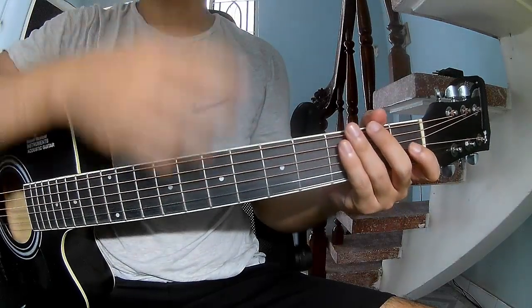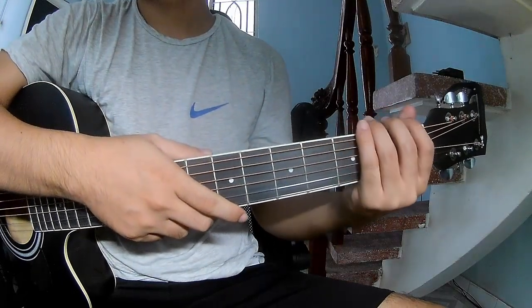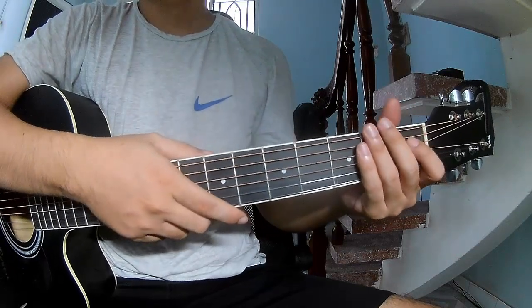Hi everyone, today I will share how to play guitar 'Chien May Dream' by Oliver Rollie Ball.